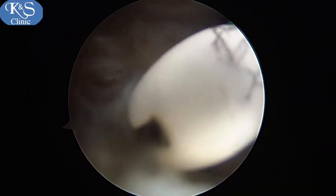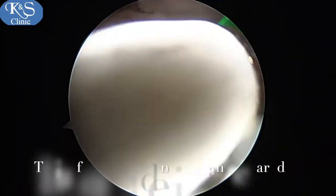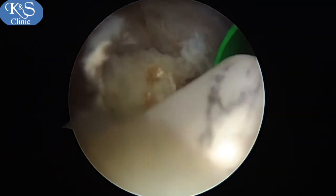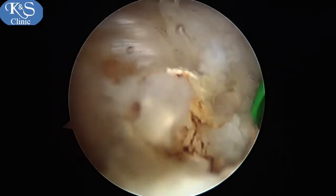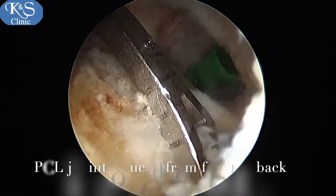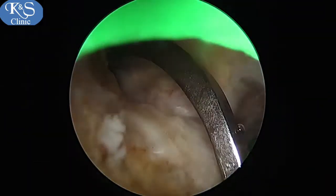Visualizing the knee from the posterolateral portal and working from the posteromedial portal, the tibial footprint of the PCL is identified. Any tissue around it is removed using a radiofrequency device to improve visualization of the footprint. A tibial jig is then introduced through the notch.